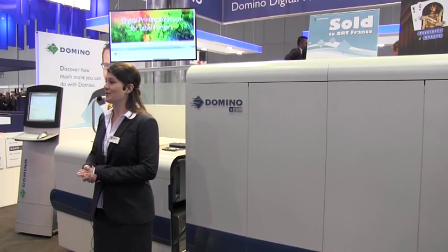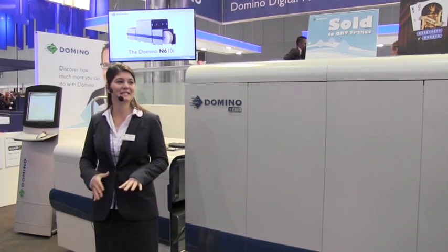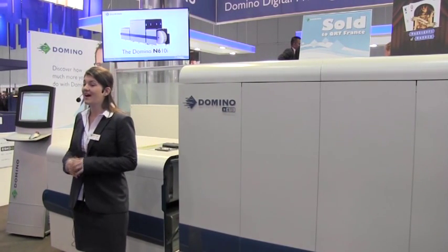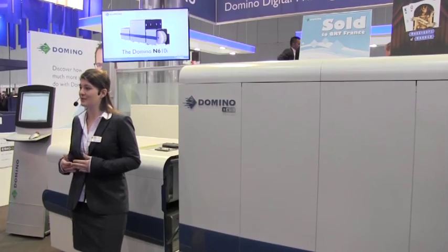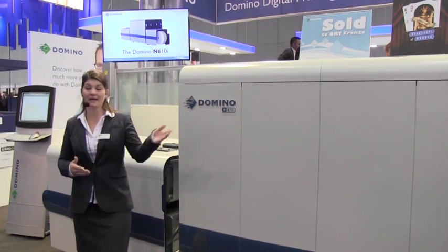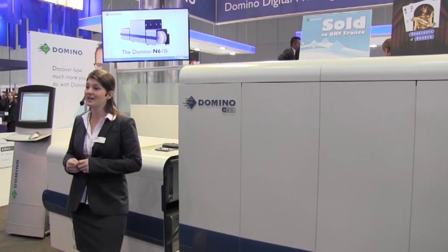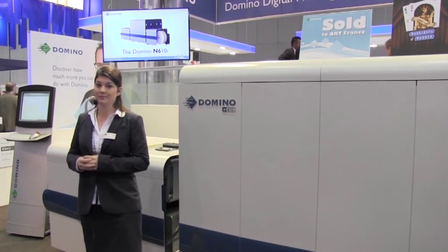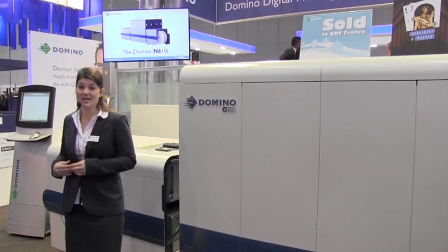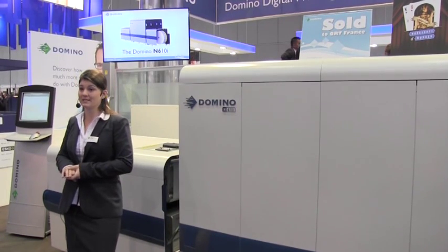Hello and welcome to Domino's booth at Label Expo 2013. It's great to be here today for the international launch of the Domino N610i. I'm Lizzie, talking to you from the Domino N610i Digital Label Press. I'll be supported by Keith and Rob. During this session we will be printing food labels. Please do take our samples and compare us with our competitors.